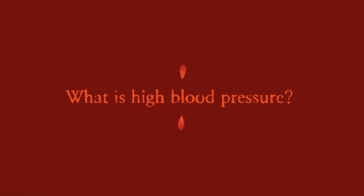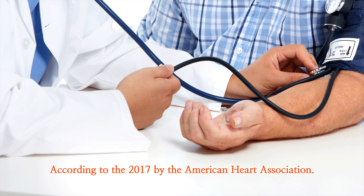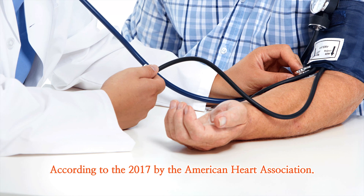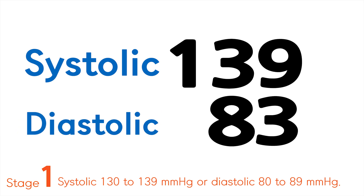What is high blood pressure? According to the 2017 guidelines by the American Heart Association, Stage 1 is systolic 130 to 139 mmHg or diastolic 80 to 89 mmHg.